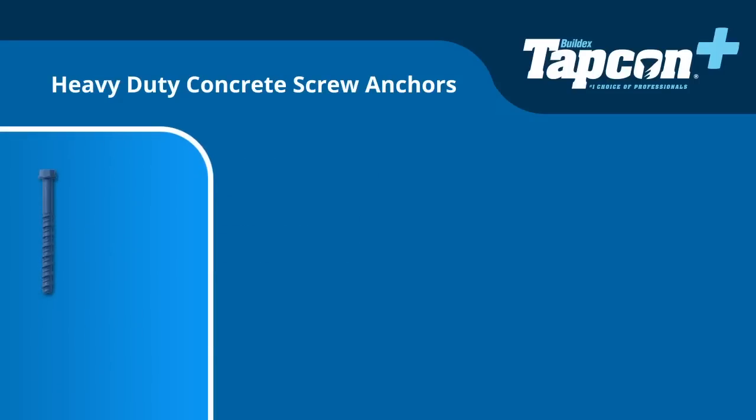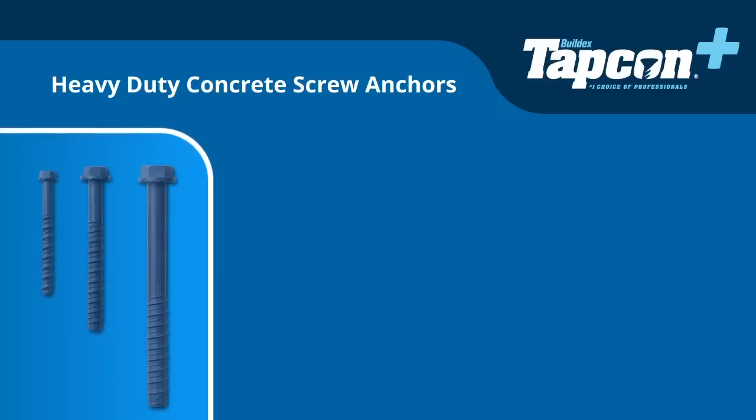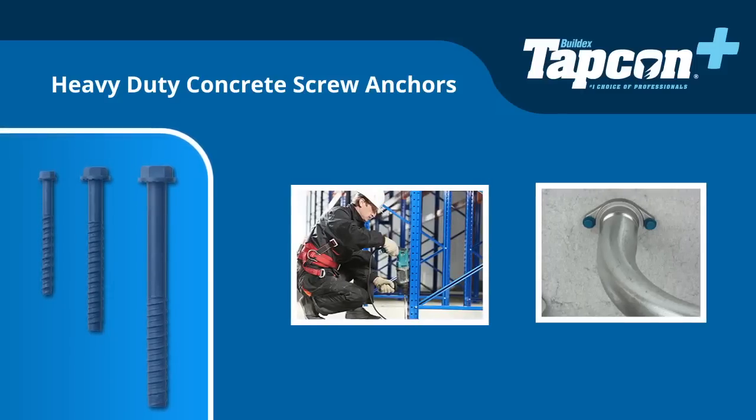Available in 5/16, 3/8, and 1/2-inch diameters, Tapcon Plus concrete screw anchors can be used for all heavy-duty applications and are quick and easy to install and remove.